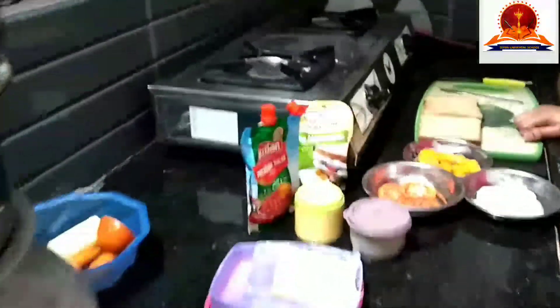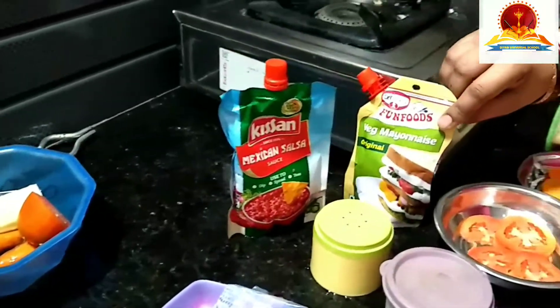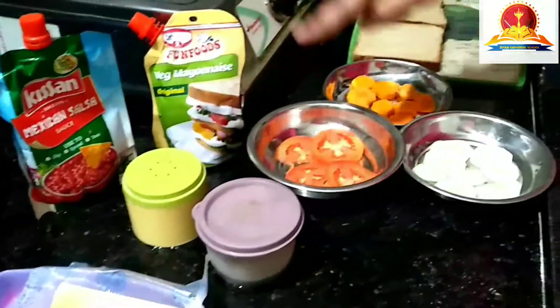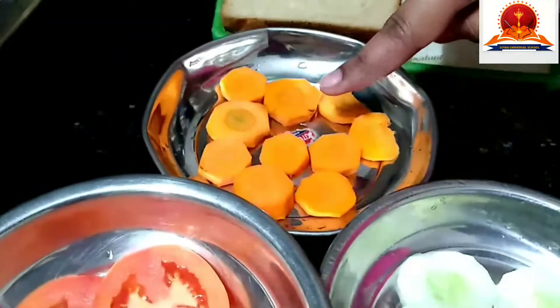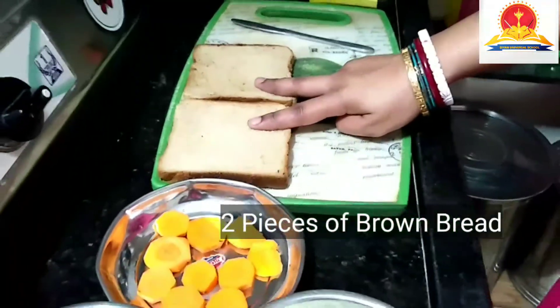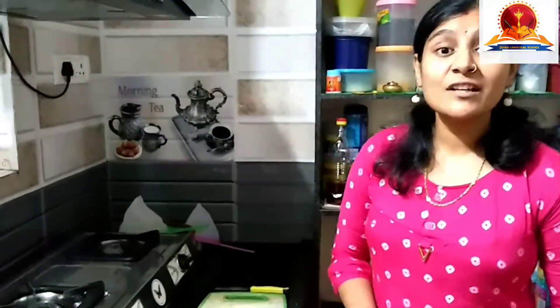Let's have a look at the ingredients. This is butter, this is sauce, this is mayonnaise, salt, pepper, slices of tomato, slices of cucumber, slices of carrot, and I have taken two pieces of brown bread. So I am ready to make my sandwich. Today's breakfast will be a simple vegetable sandwich.